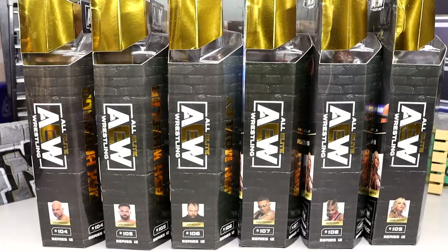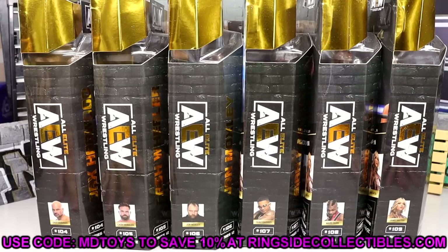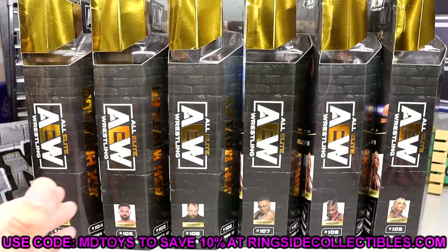Welcome back to another MD Toys video. Today we're back with a brand new AEW Unrivaled set review on AEW Unrivaled Series Number 12 — the entire wave, yes, we're doing the entire wave in one full swoop. YouTube will hopefully break it up so you guys can see where each figure is individually, but we're going to break down this full wave. If you're interested in AEW Unrivaled 12, go over to Ringside Collectibles and use promo code MD Toys to save 10%.